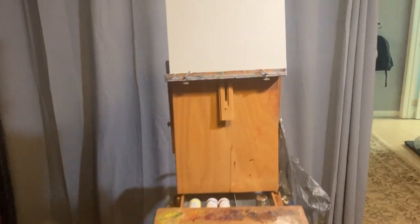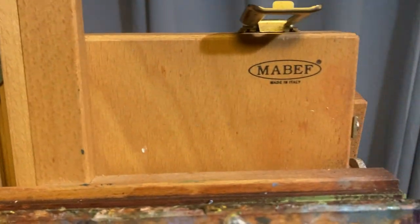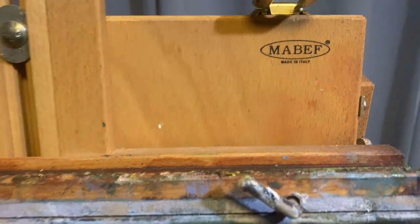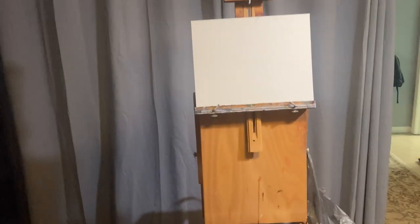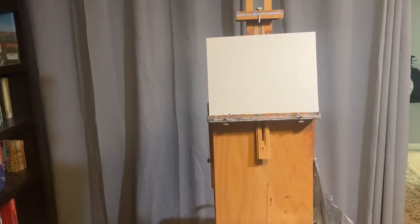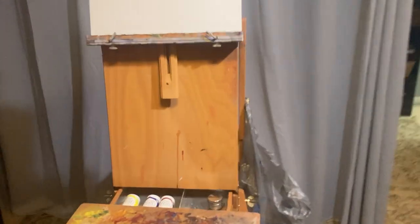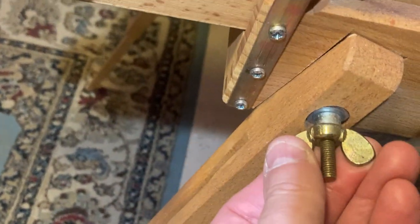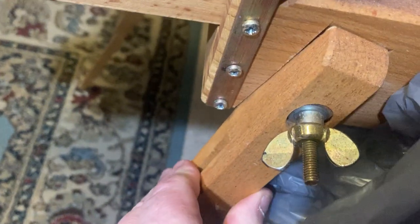First, let's begin with the easel itself. Let me take this panel down. I use the Maybath full box easel. This will set you back, even if it's on sale, about $200. But it is very well made. The wing nuts are very good, and they hold the structure tight. Those are what you really need to look at, especially with the cheaper ones.